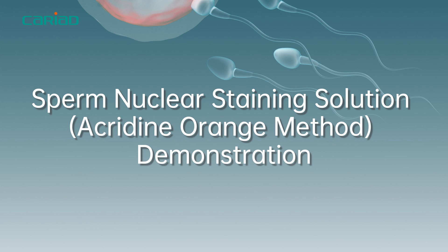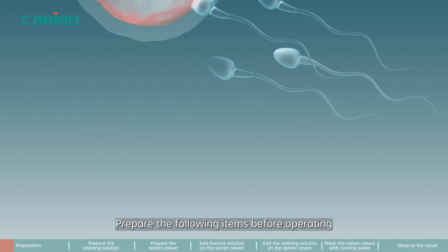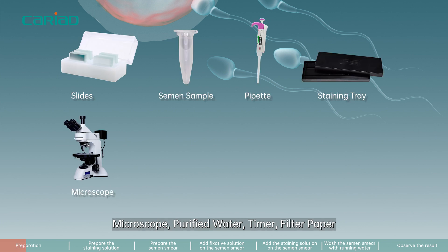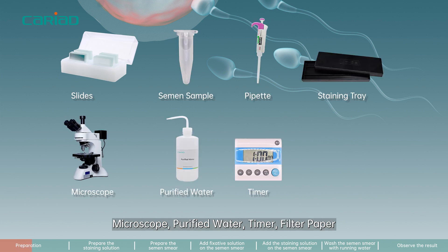Sperm Nuclear Staining Solution Acridine Orange Method Demonstration. Prepare the following items before operating: slides, semen sample, pipette, staining tray, microscope, purified water, timer, and filter paper.